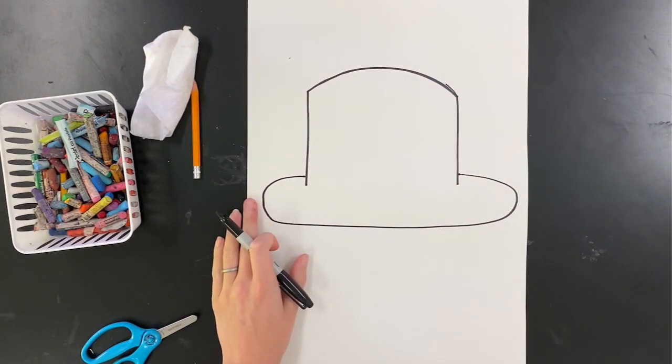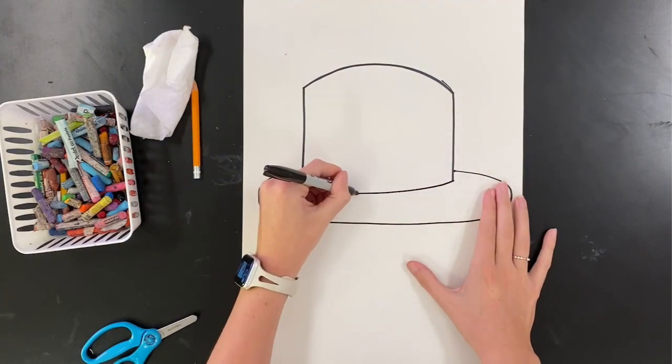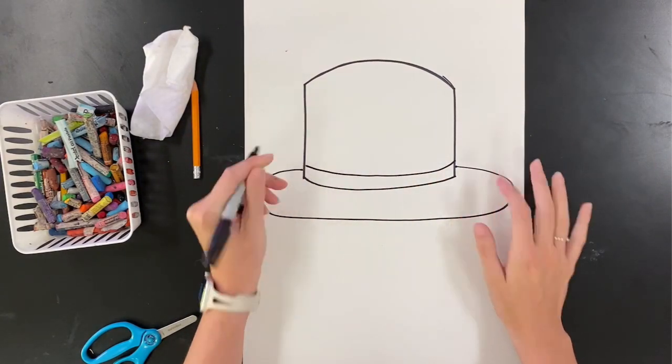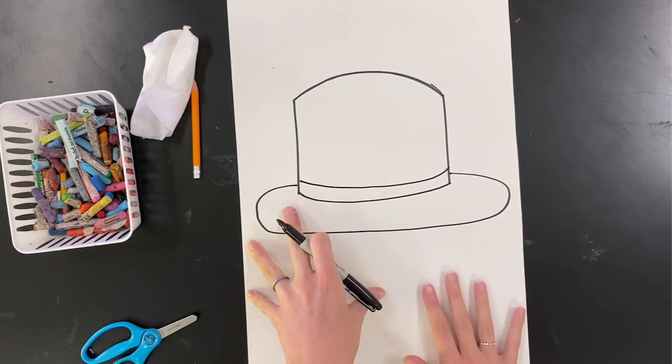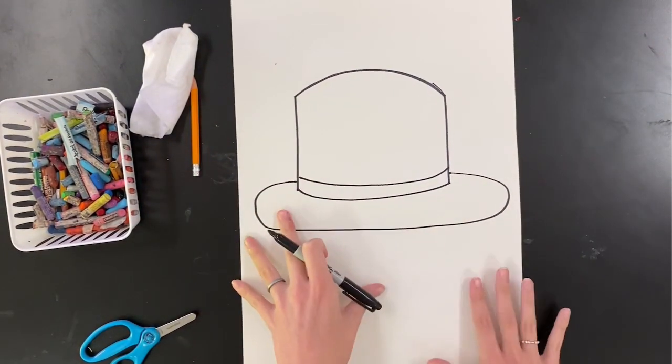Then I'm going to do a big letter C on the bottom to be the bill of my hat. And I'm going to draw a band across the middle of my hat — though you do not have to do a band, or your band could be a little bit different from mine.